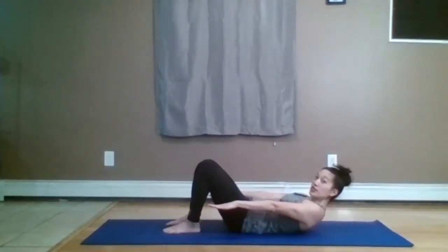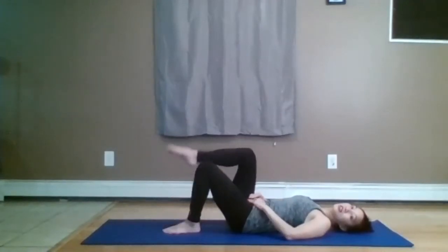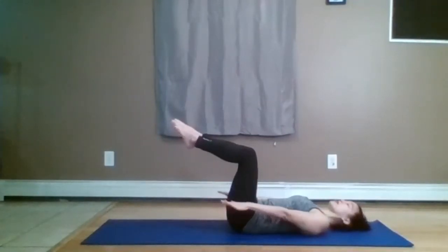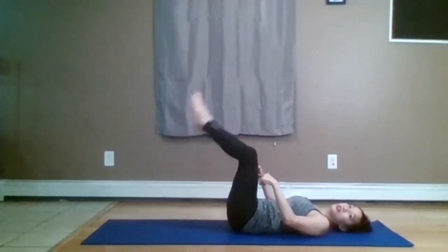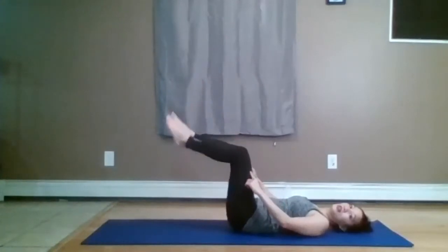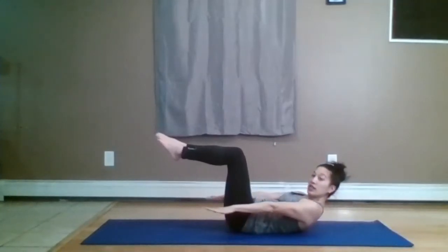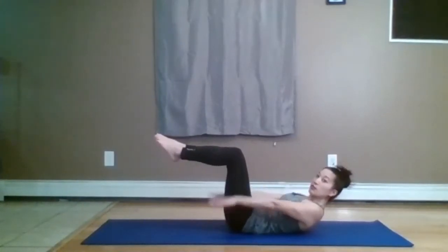We're going to do hundreds, which is a crunch position. Your palms are facing down and you pump your arms a hundred times — during that time you're trying to keep your abs as stable as possible. I'm going to start with my legs in tabletop position, but feel free to keep your feet on the ground at all times. I'm going to change my leg position throughout; don't feel obligated to change it with me. Chin up, lift the head, neck and shoulders, palms facing down and we pump. Inhale 2, 3, 4, 5 — exhale 2, 3, 4 — counting up to 100.